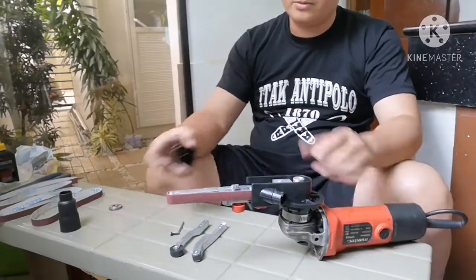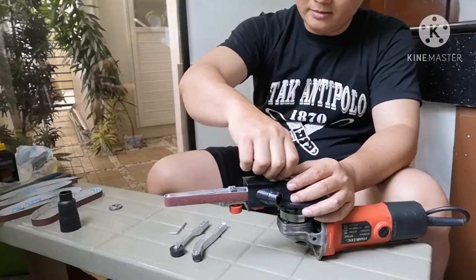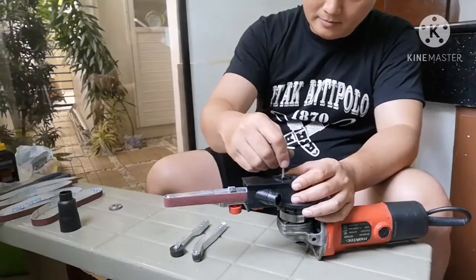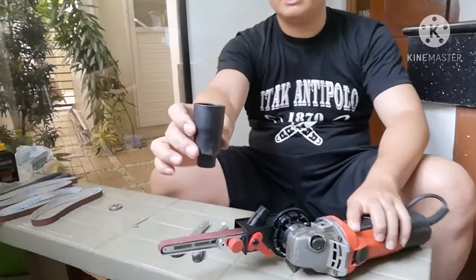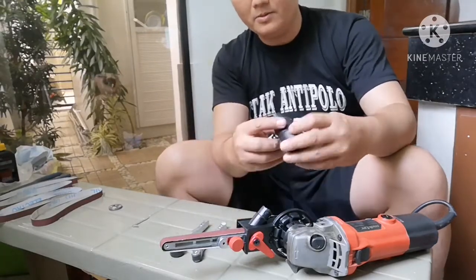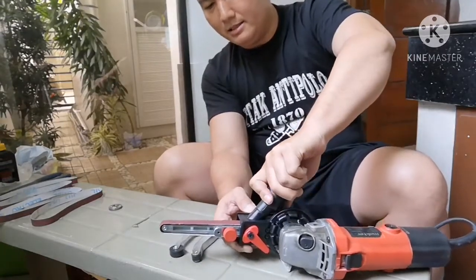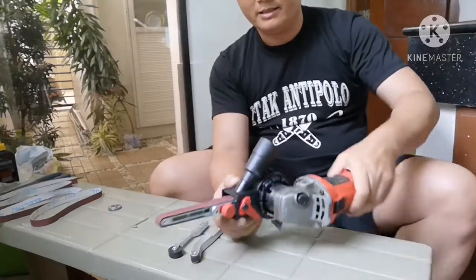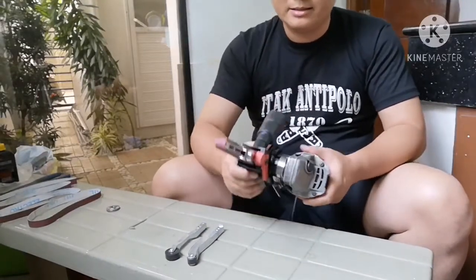You can put the cover back on. After you tighten the cover, you can attach the vacuum cleaner port. This attachment is used for connecting to a vacuum cleaner so that while you are sanding, you can attach your vacuum cleaner right here and as you are sanding and grinding, it will suck up the dust.